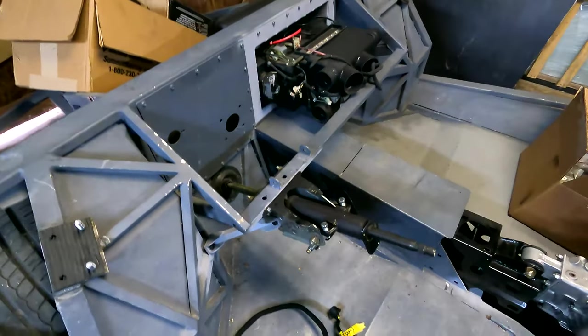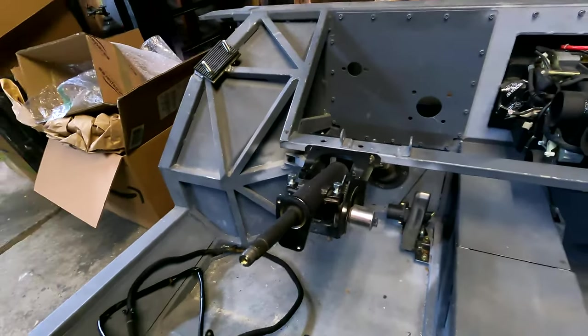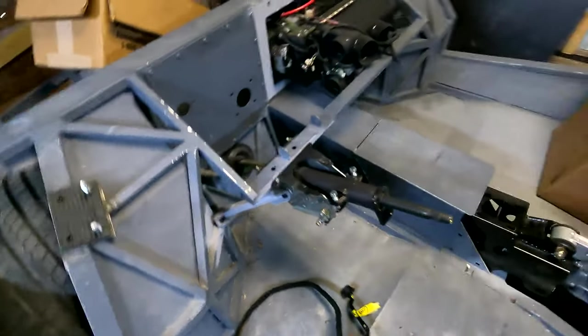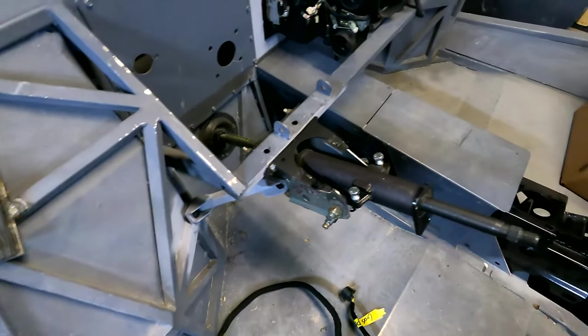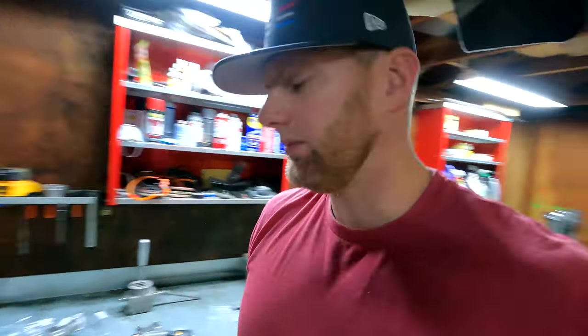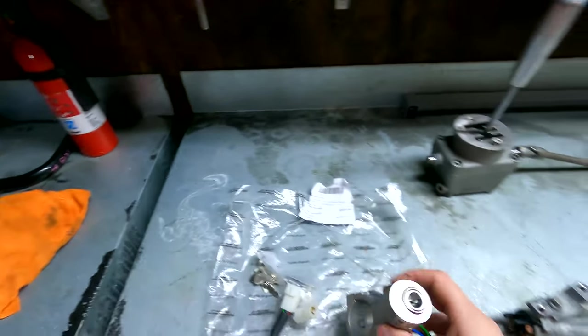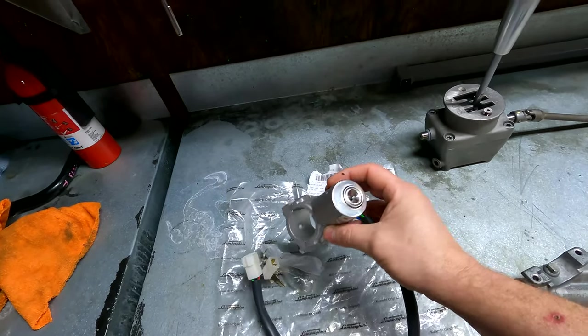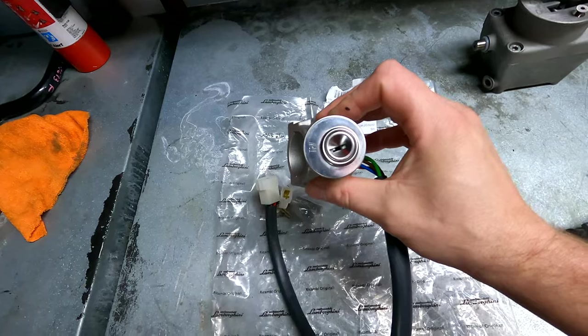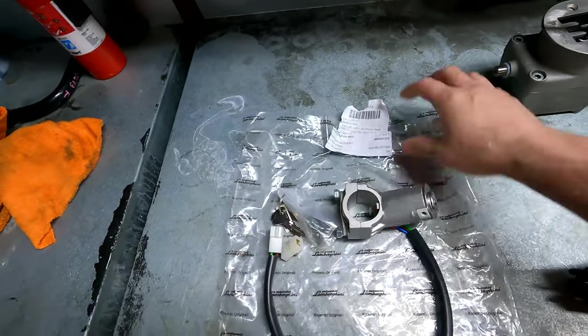The steering column came out of a 2005 Murciélago that I bought a couple of years back. These things are really nice — very well built, high quality, pleased with it. It was out of a 2005, which I looked up on the Lamborghini parts list and it showed that it was the updated one, which still used the same key ignition as the first gen or as the Diablo. So I ordered an ignition switch for the Diablo or first-gen Murciélago — it's just an off-the-shelf TRW part that Lamborghini packages up.